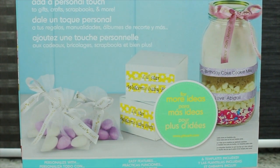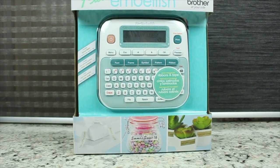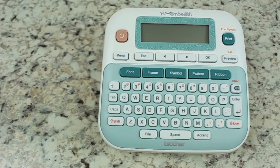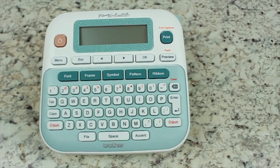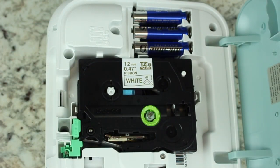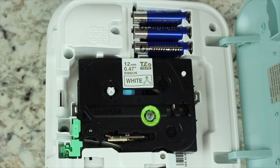The P-Touch Embellish prints continuous patterns and repeating text, or use the included templates for a variety of fun ribbon printing options. In the box you will find the Brother P-Touch Embellish ribbon and tape printer, 13.1 feet gold on white satin ribbon, and the user guides.